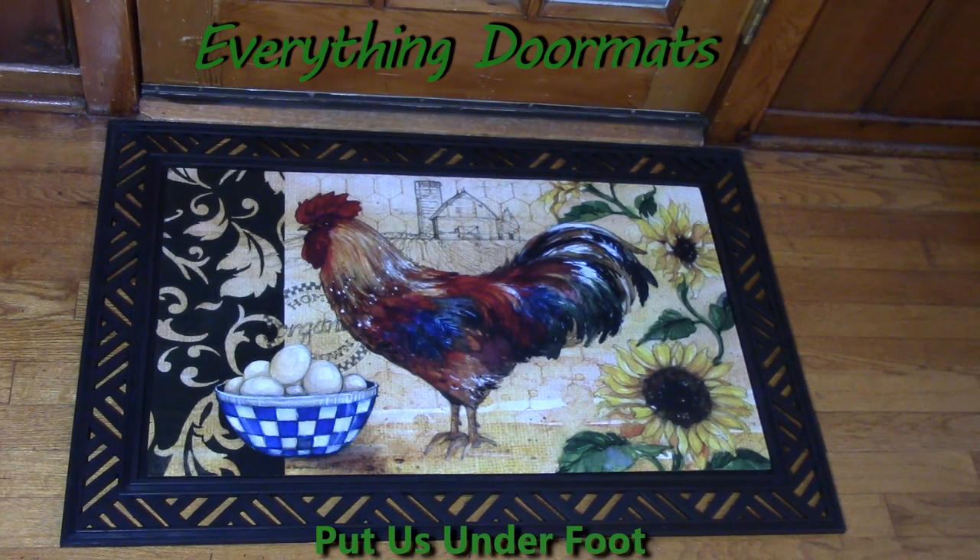Hi everyone, it's Nicole with Everything Doormats. I'm featuring our seasonal mats, and today on display I have our insert doormat called Farm Fresh. It can be found under our animal category for all the rooster lovers out there.